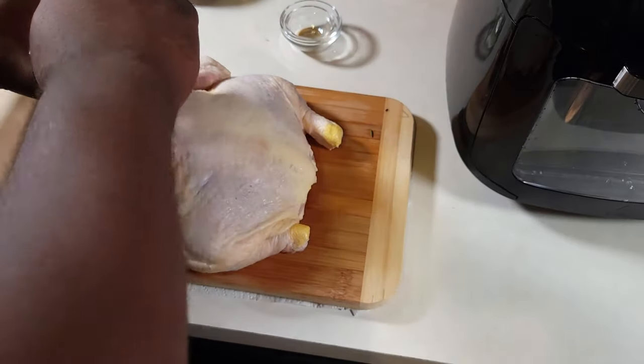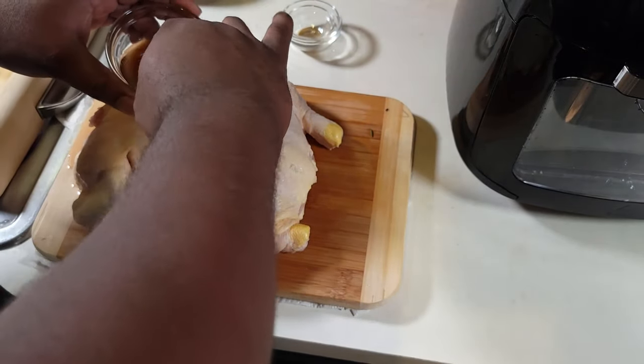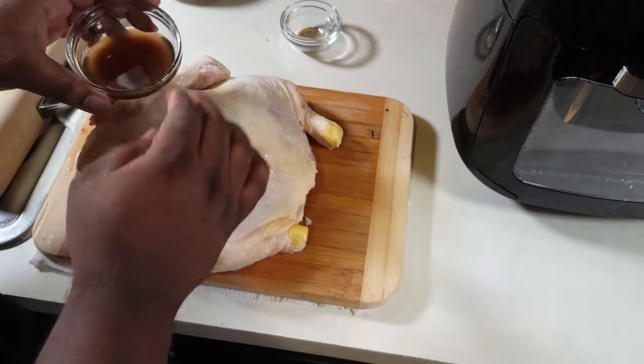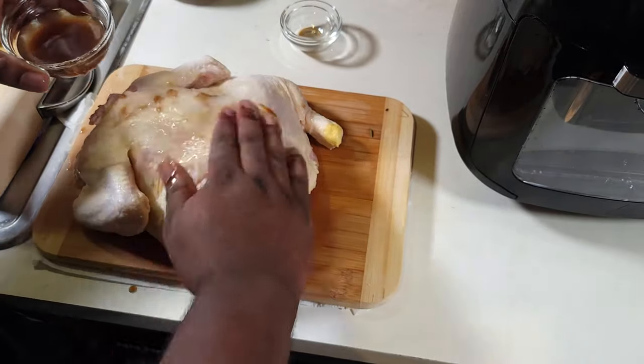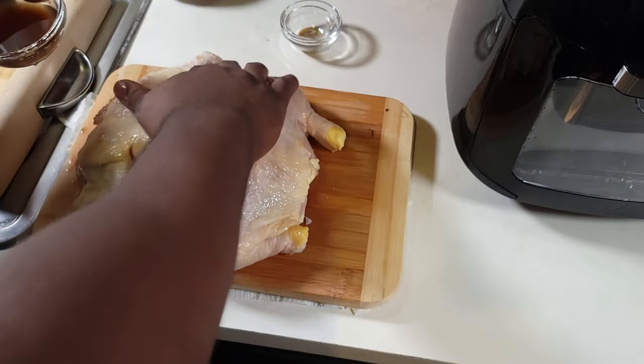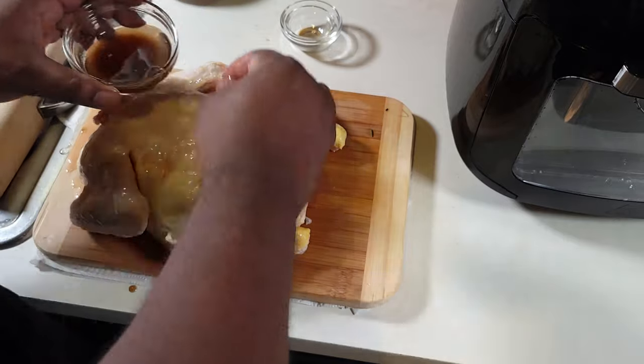There we go with our olive oil, brown sugar, and liquid smoke mixture. Oil and water don't want to mix, but hey, that's no problem. What you want to do is massage that chicken on the front side, then repeat those steps on the back side.